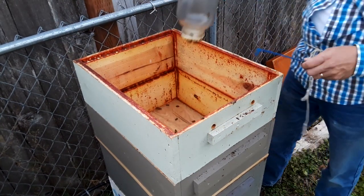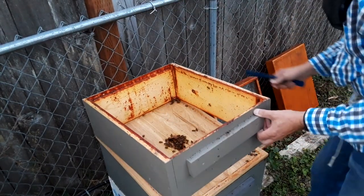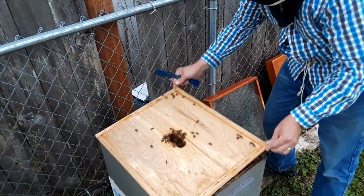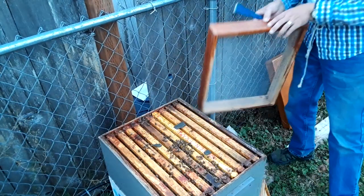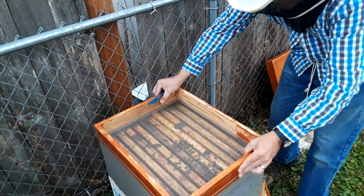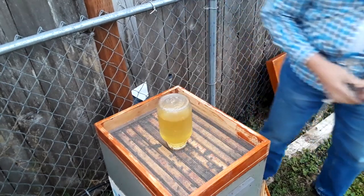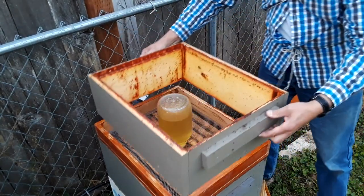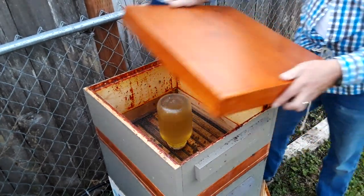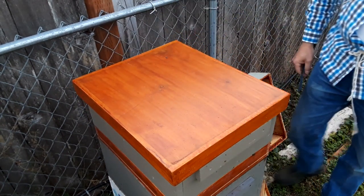It doesn't take long to finish this up, so I can go right out and take off the temporary cover I made and replace it with the more permanent screen cover. With no nectar around, we're starting to feed for the winter, and a screen cover makes it just a little less intrusive when replacing the jars of feed. And since the screen cover is deeper than the temporary cover was, I won't be needing that extra box to help cover the feeding jar.